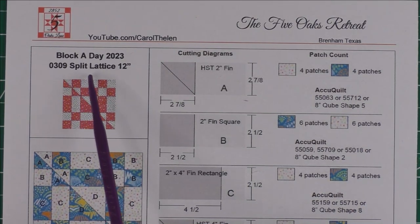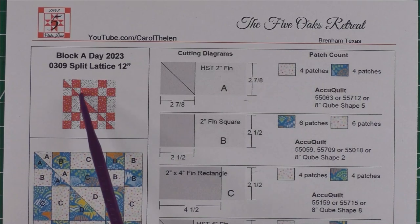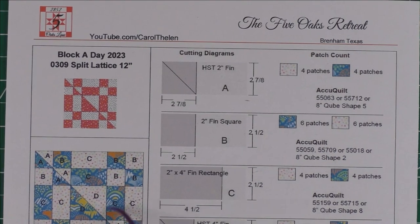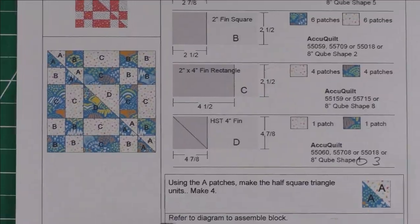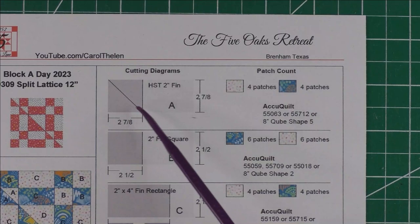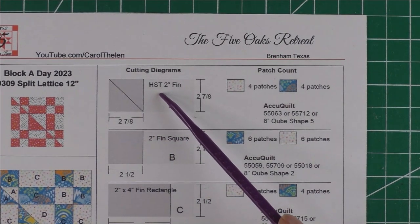I call this the split lattice block — it's a 12-inch finished block. It's a lattice-looking block that's split in half down the diagonal. Here is the diagram, and there's no special piecing to do. Patch A: cut two and seven-eighths inch squares and cut in half once diagonally for your two-inch finished half square triangle.